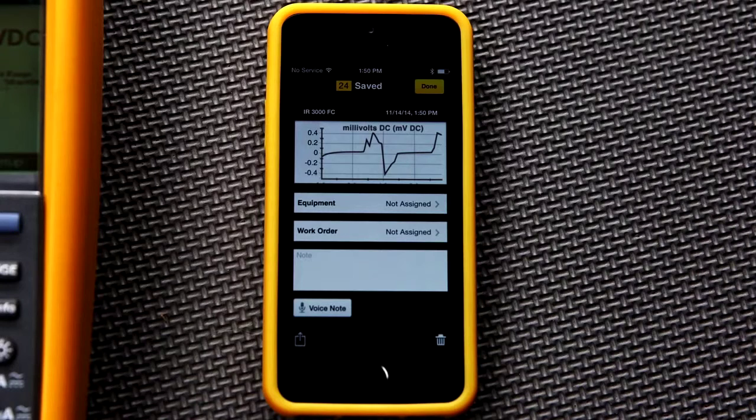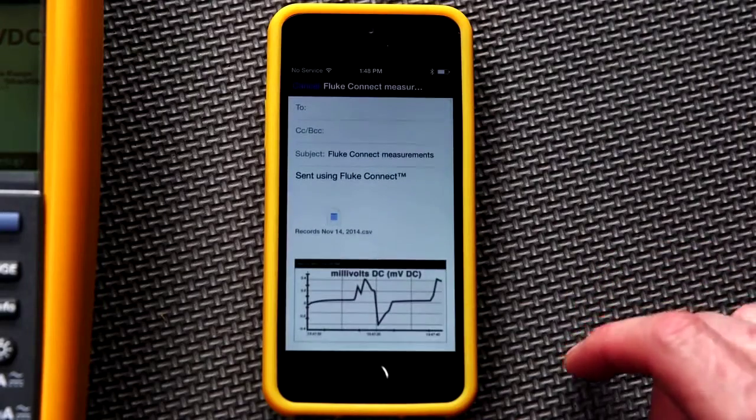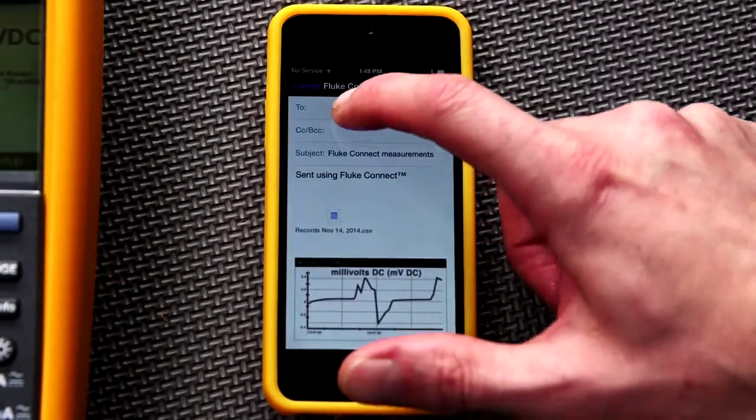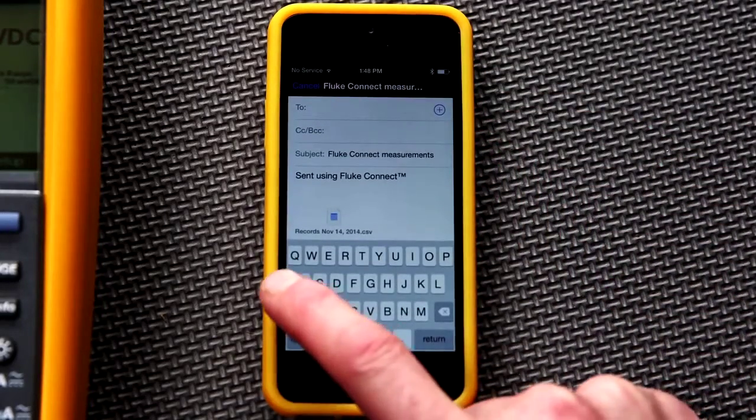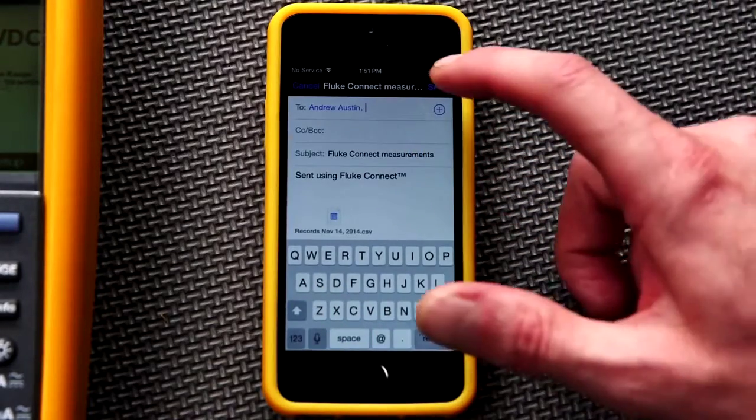From here you can add a voice note or share the test results via email. Simply touch the small box and arrow icon at the bottom of the screen. You can save the results as a CSV file or as a PDF. Just select the options from your phone and click Next. You can also choose to copy yourself on the email — simply type in the intended address and your message and the data will be sent.